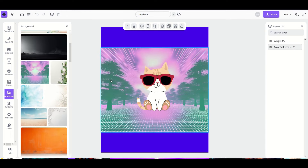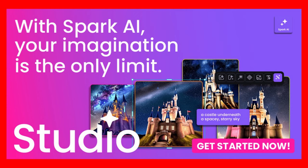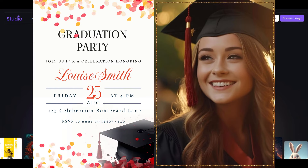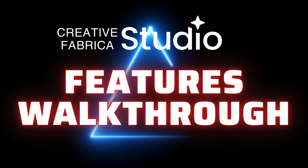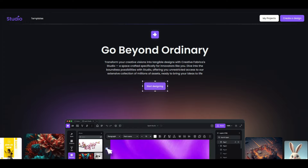Creative Fabrica has a great tool that you can try for free. Creative Fabrica Studio is an online solution where you can create amazing designs that are perfect for print on demand, social media, and so much more. In this video I'm going to walk through the main features of Creative Fabrica Studio. Let's jump in and get creating.